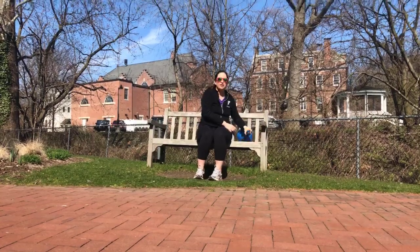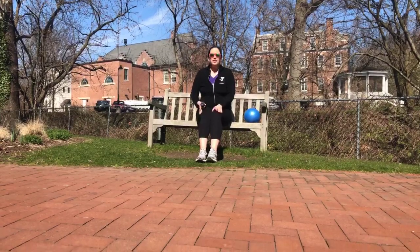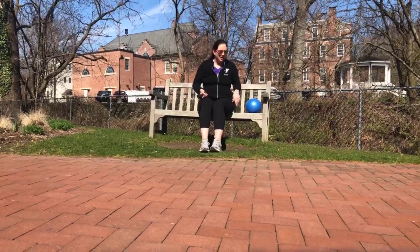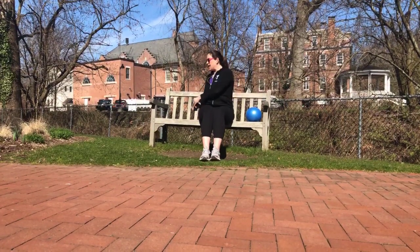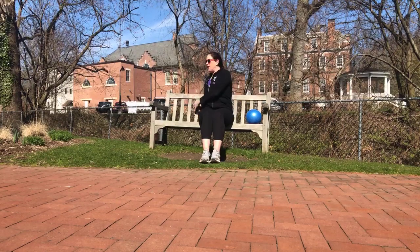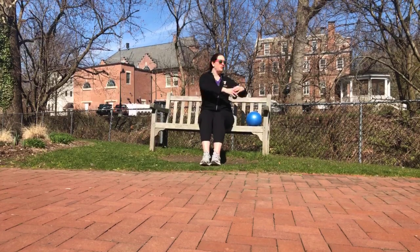We're going to put the ball down and take your dumbbells. We're going to work the core a little bit more. We're sitting on the edge of the chair with the dumbbell in front of us. We're going to lean back slightly — abs are engaged, pulling back — and just go side to side. Nice and easy. If you have any discomfort, don't do it, or do a shortened range. That back is straight. Three, two, and one.